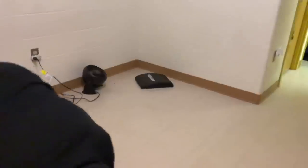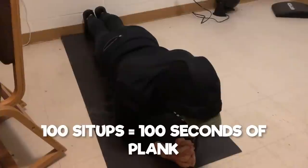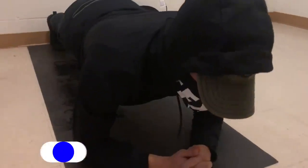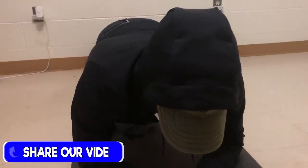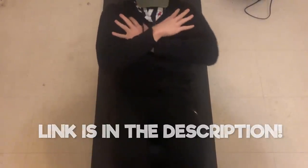For every sit-up you do, you'll do a second of plank each day. 100 sit-ups in a day would mean 100 seconds of plank. It's up to you how many sets of planks you want to do, as long as you hit the time requirement. If any of this confuses you, we left a link in the description to the article for you to check out yourself.